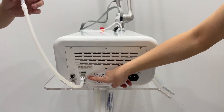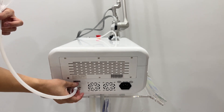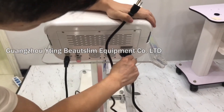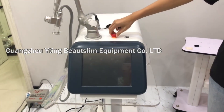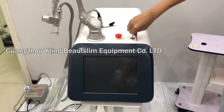Keep these two holes open when using the machine. Connect the power cord. Rotate this button. Connect the key and rotate the key.